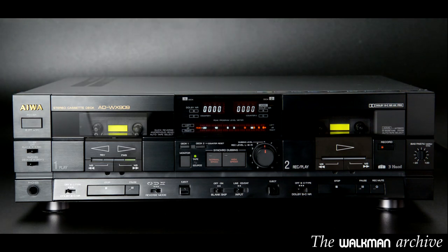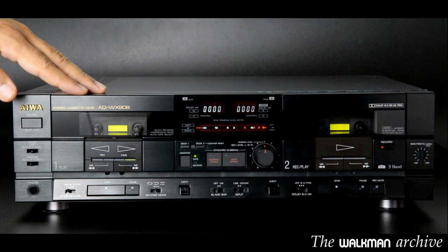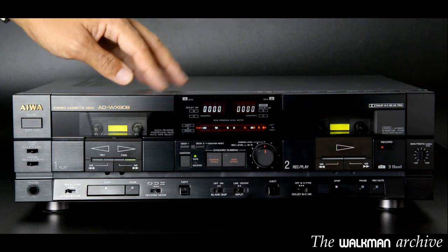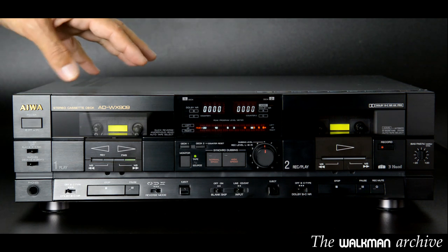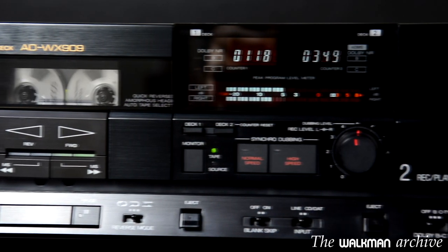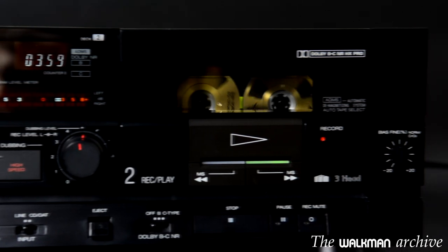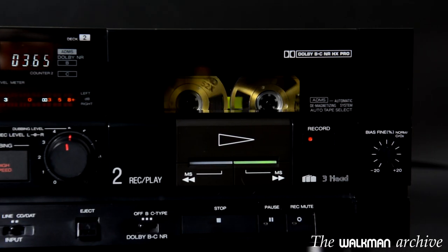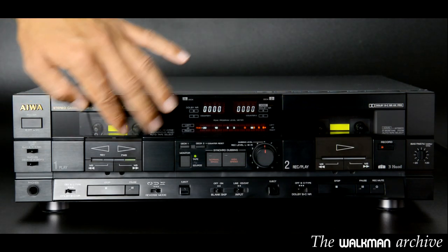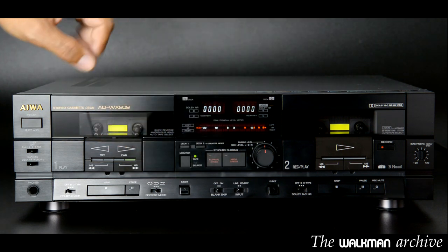It is a deck that looks more modern than it is, since it was launched in 1987. So today, in 2014, it is 27 years old, but in my opinion it doesn't look so old, does it? I think it has a very elegant design that can see time passing by without aging a lot.